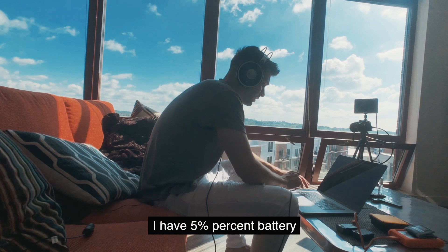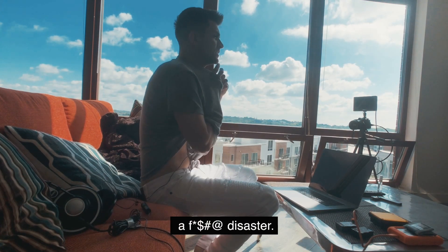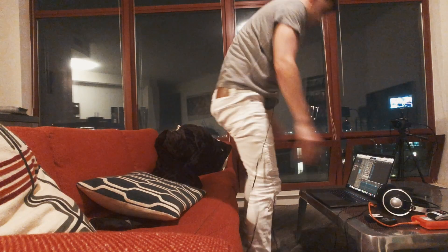My god, sounds so bad at 5% battery. This is not good. Disaster. The title is true — I'm gonna make an entire song on my computer, which is right behind me, with no gear, no MIDI keyboard, no mic, no interface — just nothing. I'm gonna use the mic on the computer. This is gonna go so poorly.